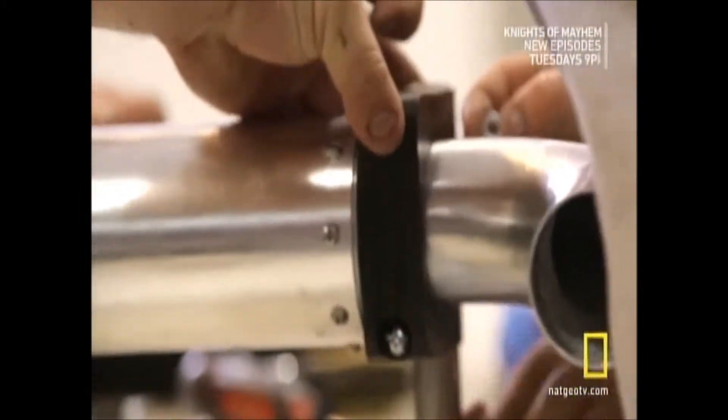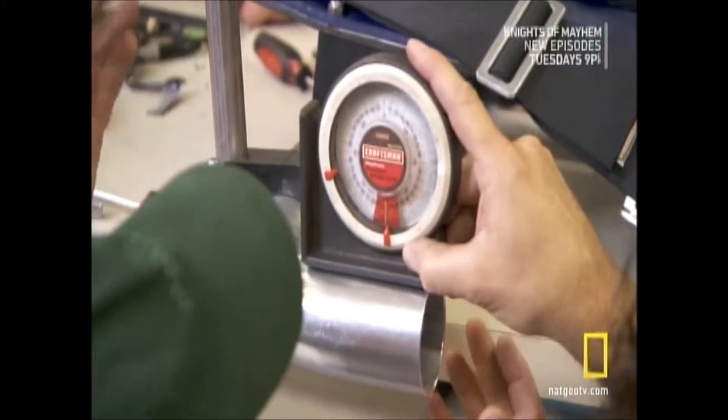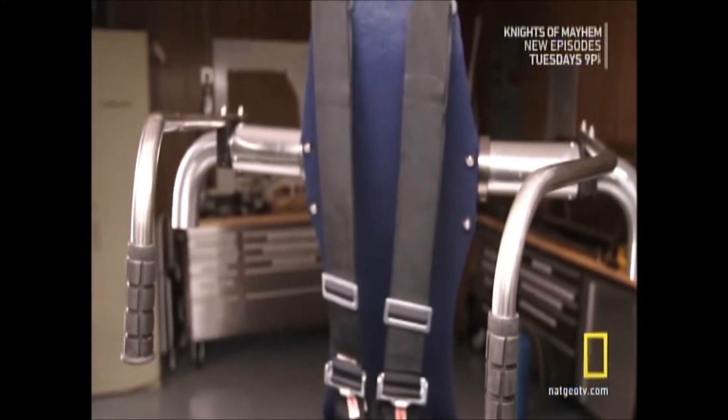The next thing we need to do is mount some handlebars. What we'll do is get these level — zero here, Zach. I think we're good. This is gonna be fun. This is looking pretty cool.